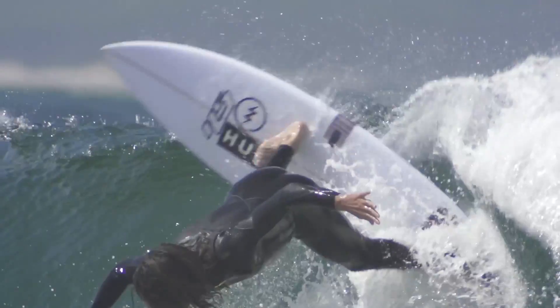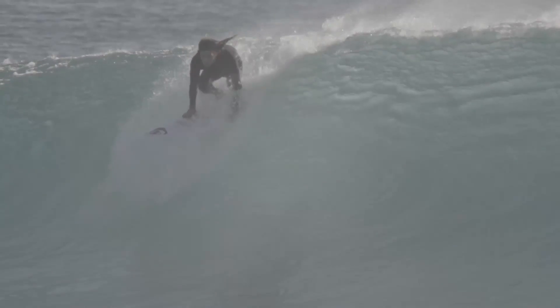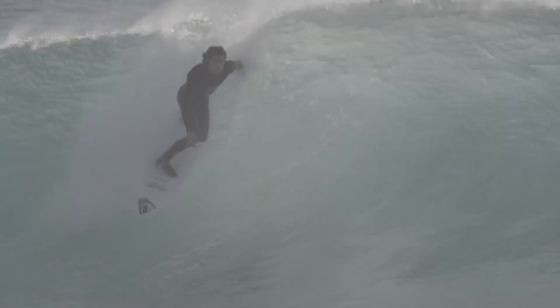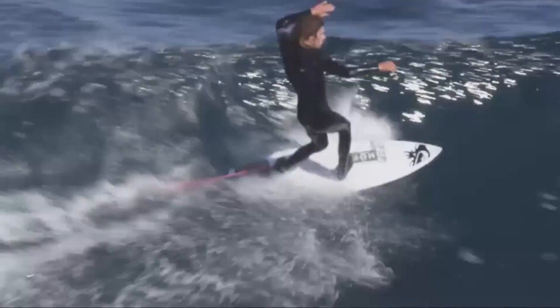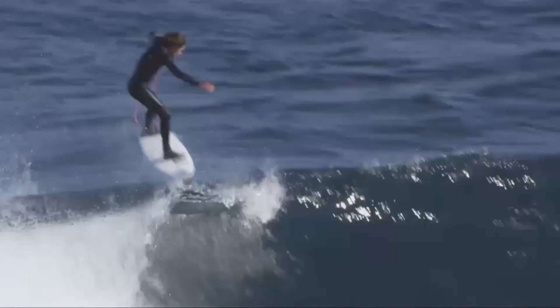Although it looks like a traditional polyurethane polyester laminated board, the epoxy resin adds another level and dimension to how this PE board would feel. One of the key benefits of epoxy resin is its flexural memory. Using epoxy resin with four-ounce fiberglass allows the board to maintain its flexural memory a lot longer than a traditional board, keeping that new board feeling and responsiveness much longer.